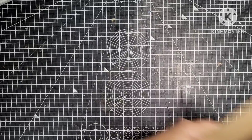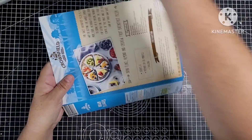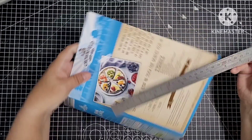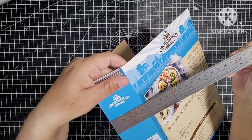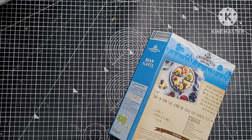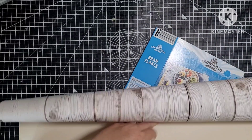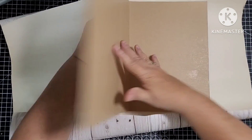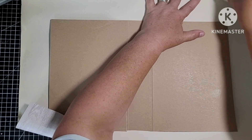And for the cover, I saved this box - Bran Flakes. It measures nine and three quarters by six and a half, and the spine is two and a quarter. I'm going to leave that spine - I think that'll be enough. And I've got some wallpaper here to cover it with.